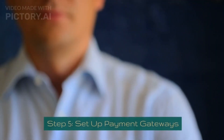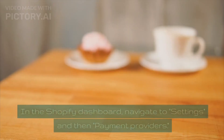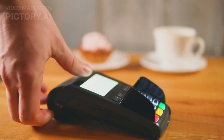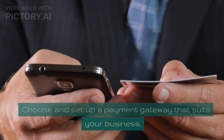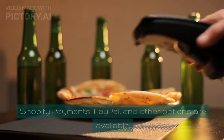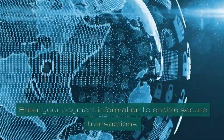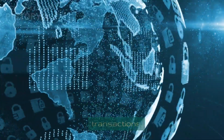Step 5: Set Up Payment Gateways. In the Shopify dashboard, navigate to Settings and then Payment Providers. Choose and set up a payment gateway that suits your business — Shopify Payments, PayPal, and other options are available. Enter your payment information to enable secure transactions.